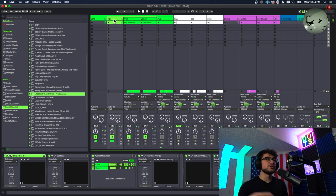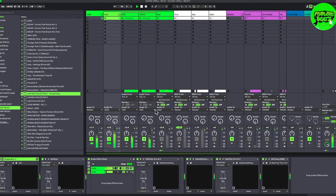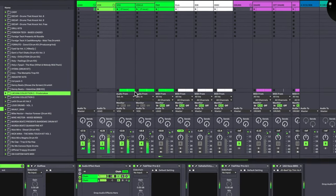The first thing we have is the vox here, and this is what we ended up doing with the melody. Unfortunately I even freeze and flattened this, but I'm still going to pull up the plugin and show you how I did it. This is what it sounds like.